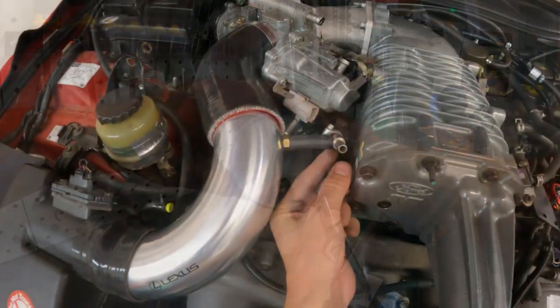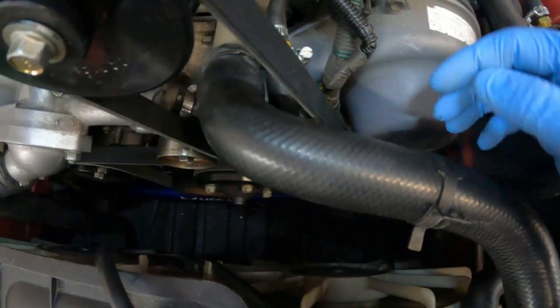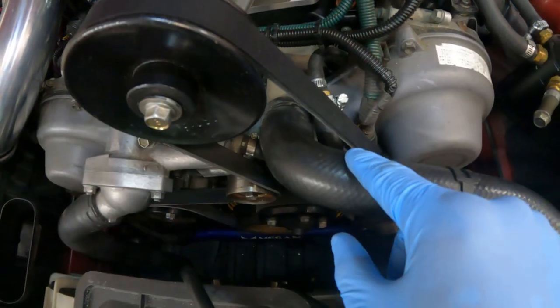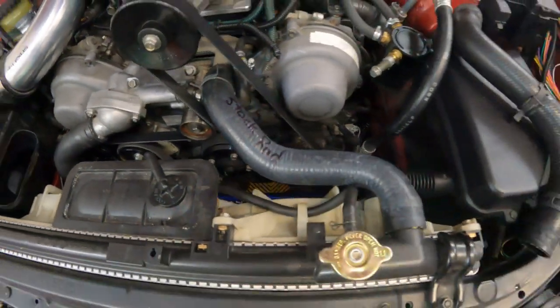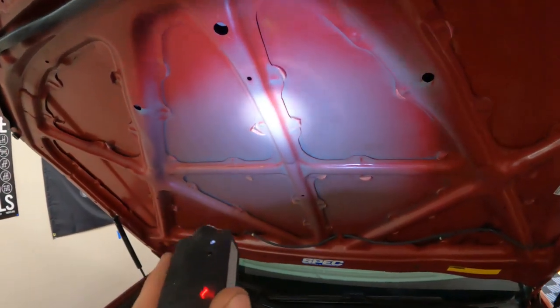We've got a little extension, a T, and then this thing is going to run. Putting the stock radiator hose back on just so you can see why we talk about clearances — it's basically touching. The upgraded radiator hose is shoved all the way down to the back of the housing and there's absolutely no clearance issues. I'm using a pencil to mark boundaries on the pulley — that should give me the range to cut on this.